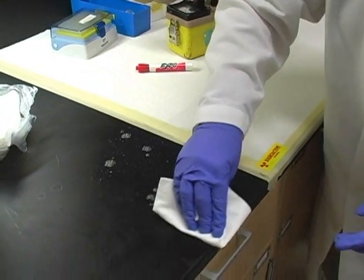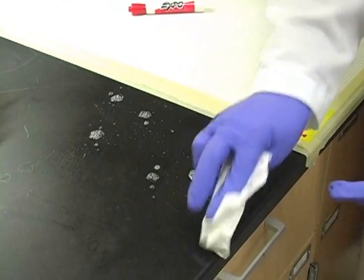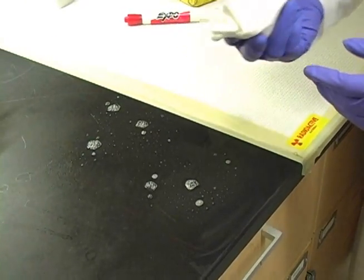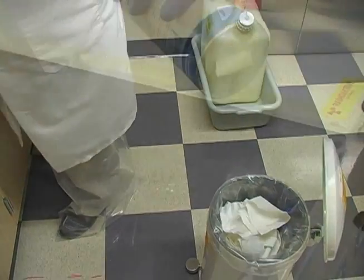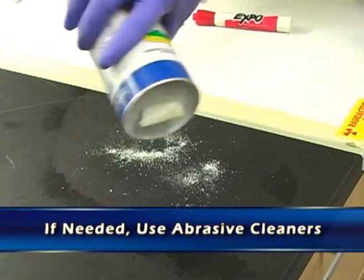Here we're looking at the bench top now, doing the same process — cleaning a small area and verifying with the meter whether or not material is coming up. If it's hot, we do it again. Some areas may need a little bit of an abrasive cleaner like Comet or something.